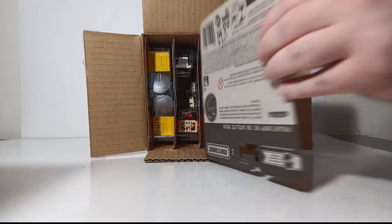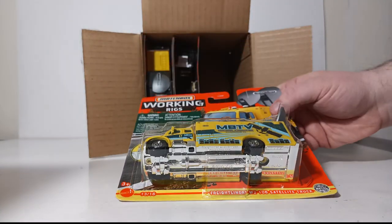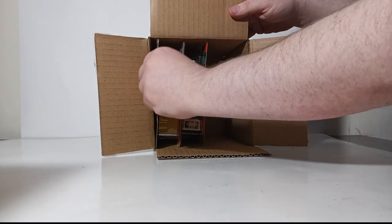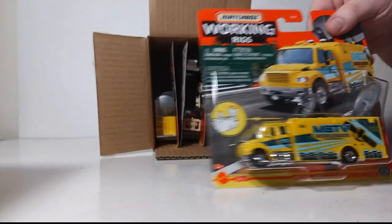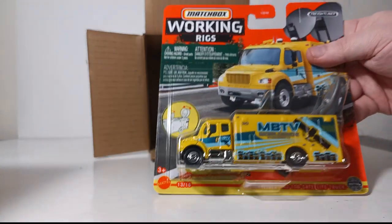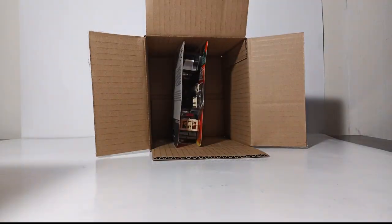There are four of those satellite trucks in this case — numbers 13 of 16. Next we have the Ranek orange and white wheel tractor scraper, which Matchbox calls 'Road Scraper,' based on a real piece of construction equipment commonly seen on large earth-moving and road construction jobs throughout the world.